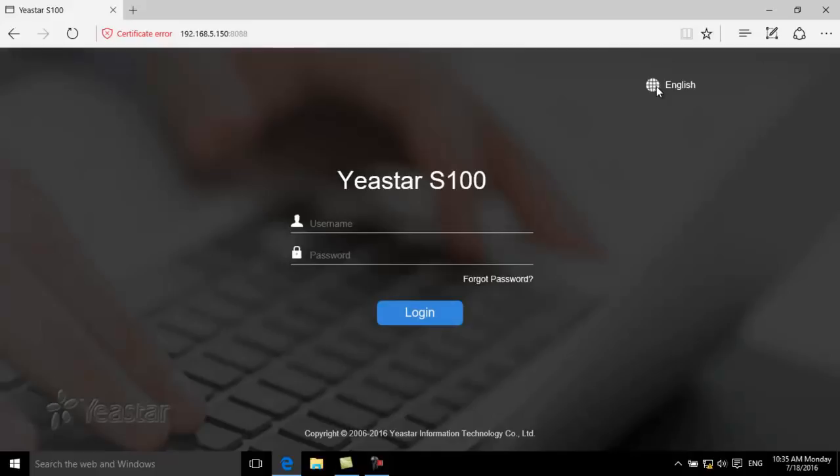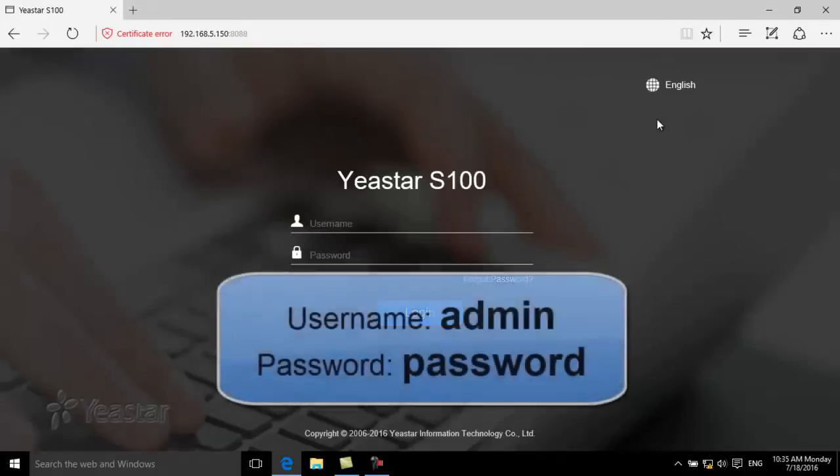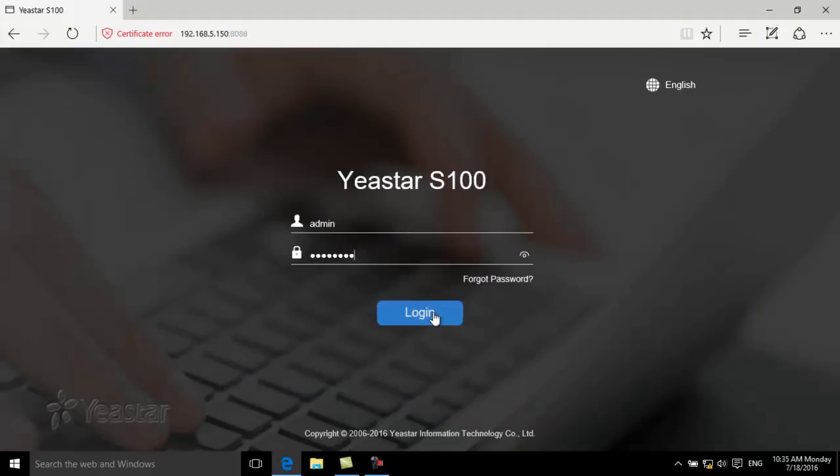Choose the language and enter the username 'admin' and password 'password', both in lowercase. Click Login.